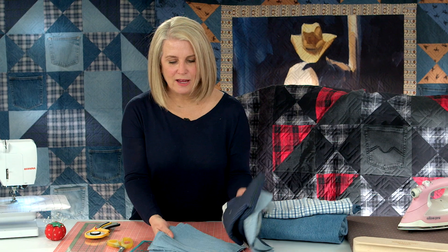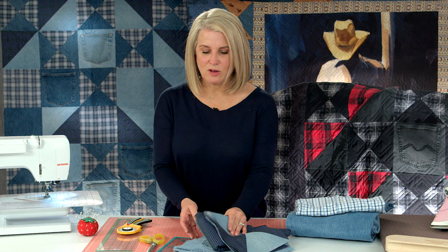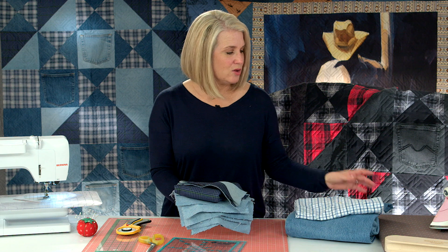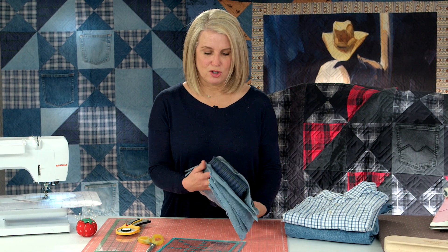I've already cut out some jeans. Depending on the size of the jeans — my dad was a fairly big guy — you can get about 12 to 14 blocks out of the jean fabric, and about eight squares out of a shirt's fabric. I'll put these over to the side.